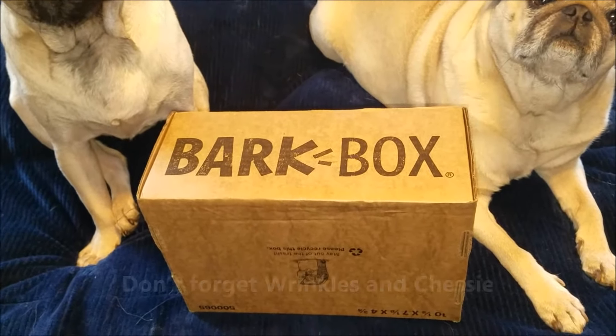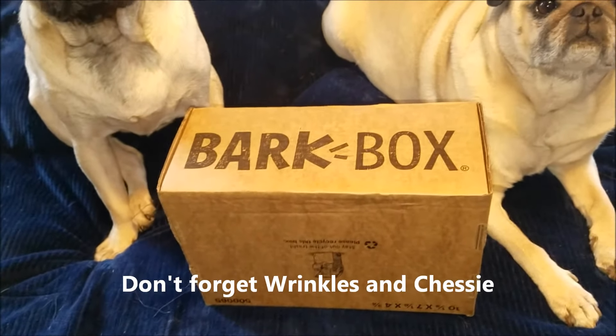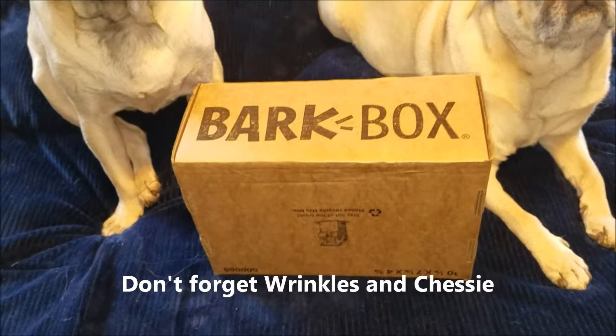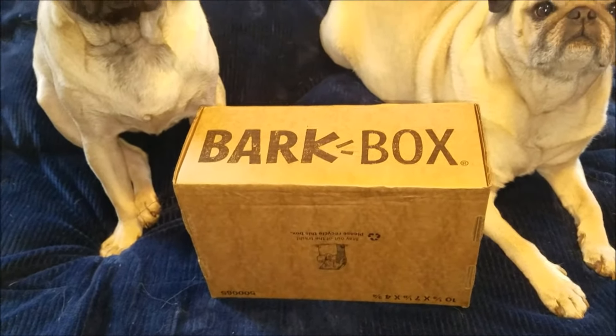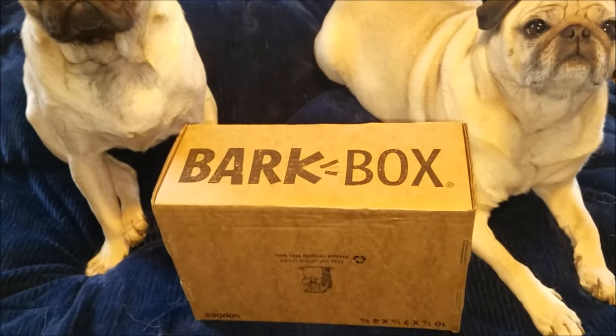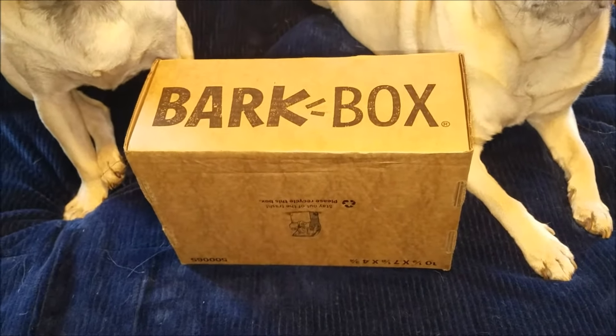Hey guys, your girl Kristin here. I have another unboxing video for you today — we are doing a BarkBox unboxing video. As you can see, the puppies are waiting very, very patiently, so without further ado, let's get into it.